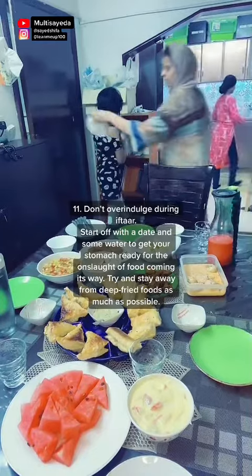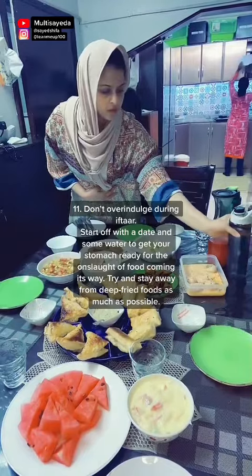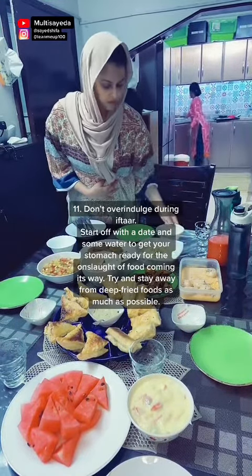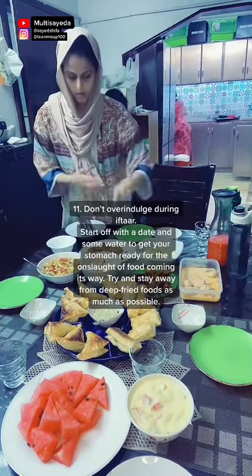Health Tip: Don't over-indulge during iftar. Start off with a date and some water to get your stomach ready for the onset of food coming its way. Try and stay away from deep fried foods as much as possible.